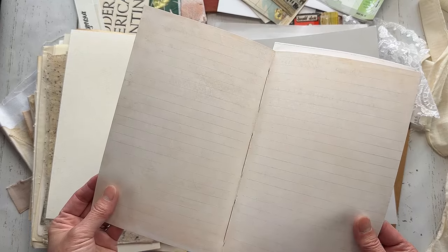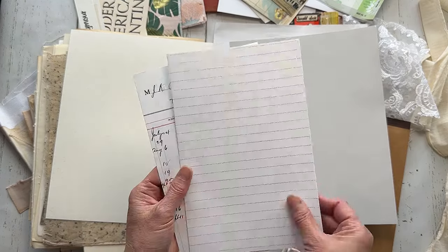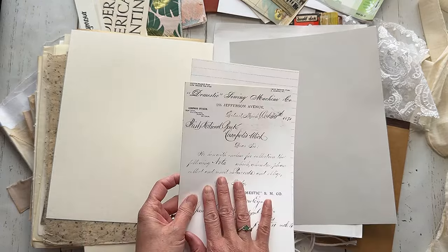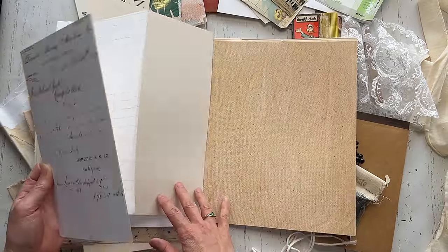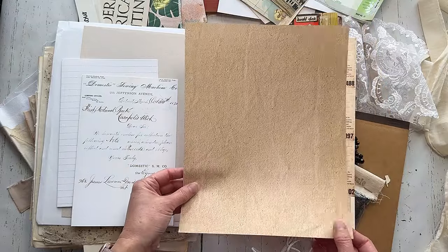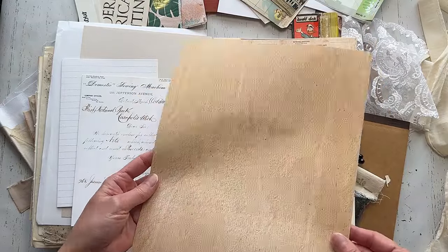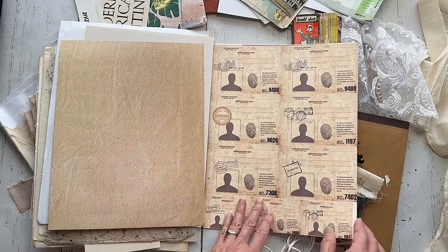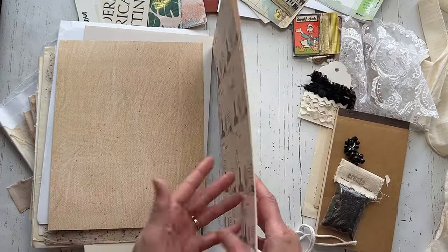So here's what looks like to be a reproduction — this is the first thing I found that looks like a copy of anything. But everything else is actual real vintage. This is just some paper that's meant to look like a different type of paper. These two are reproductions, but that's it — like four items in all of this.